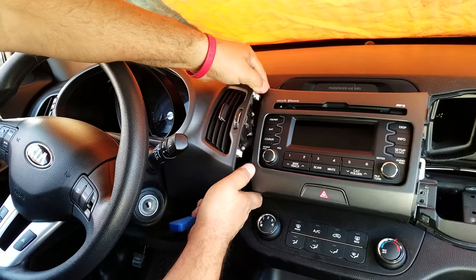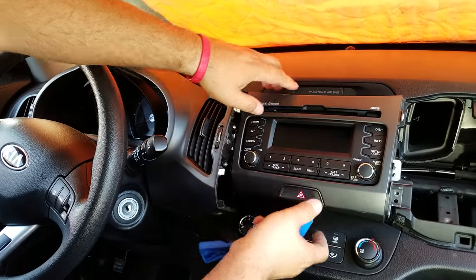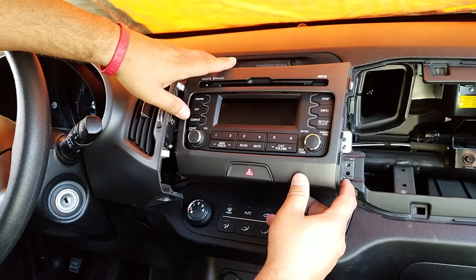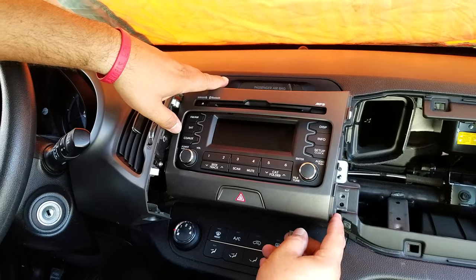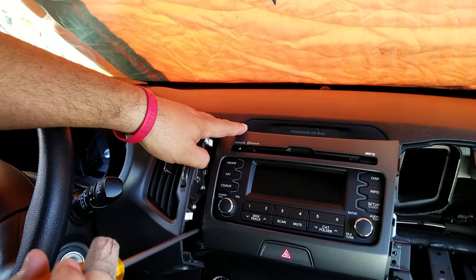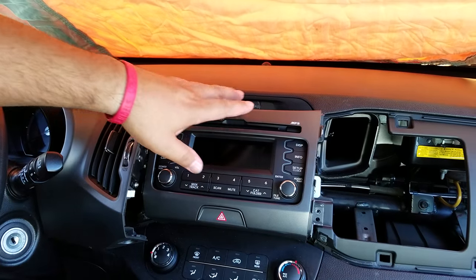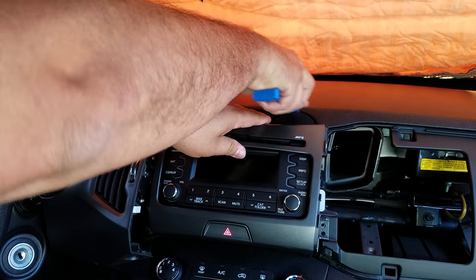Note: this is just for demonstration only. Pull the panel forward, and once you get it forward you'll be able to see the mounting screws for the bezel around the radio — there's one on the right side and one on the left side, which requires the long screwdriver to get those screws out.